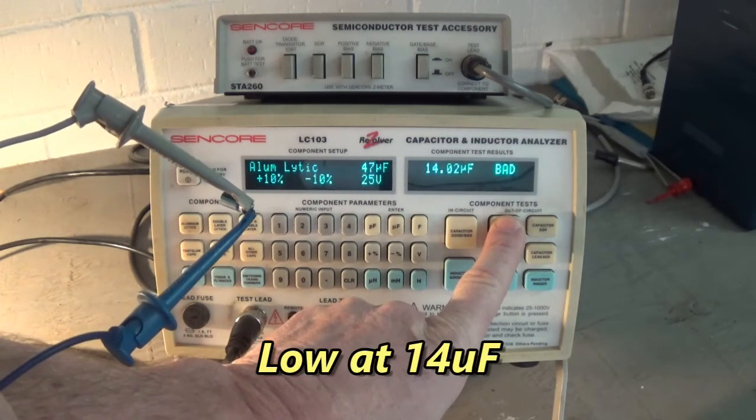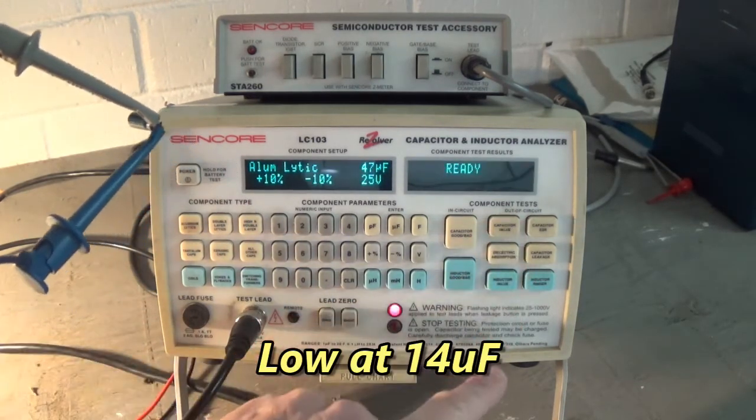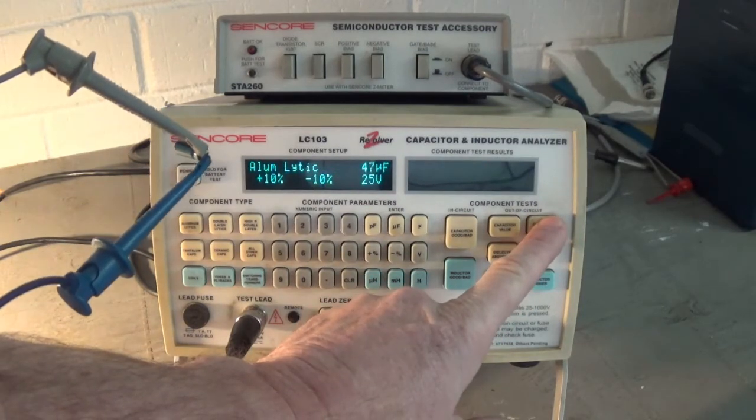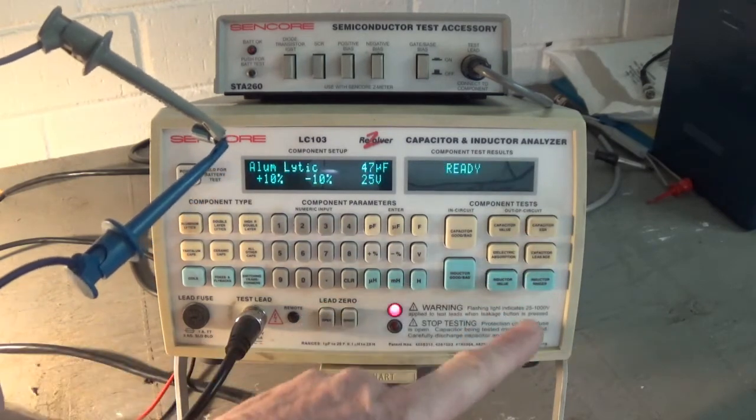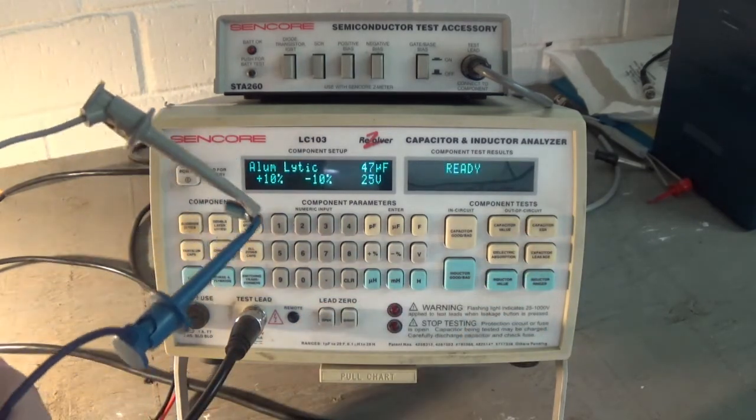Let's check the other one that was discolored from overheating. 14 microfarad. ESR: 728 ohms. That's not a capacitor anymore. That's a resistor.